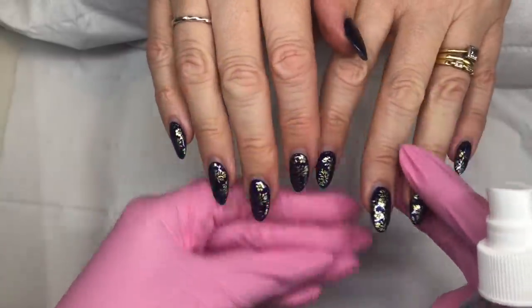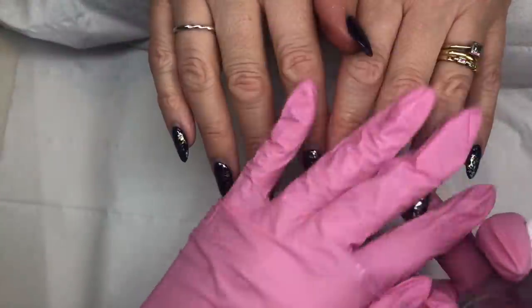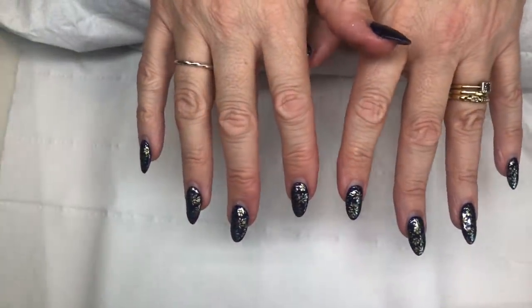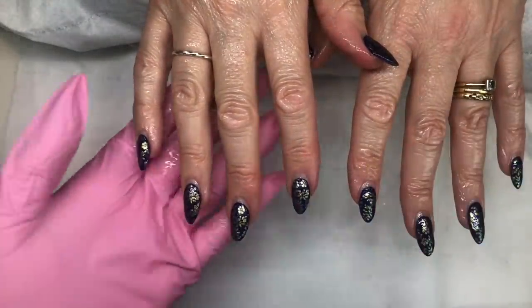I'm going to quickly remove the old design using my e-file, remove off the old color and infill with the Gel Bottle Ink builder in a bottle, and then we'll be right back to the design — that's the fun bit. Just spray and sanitize.